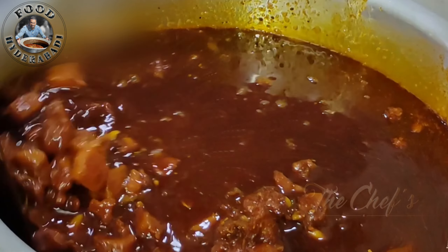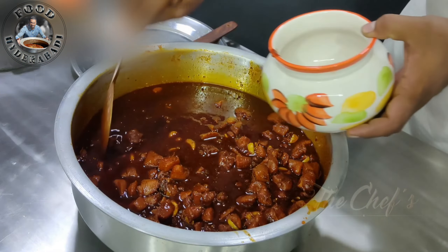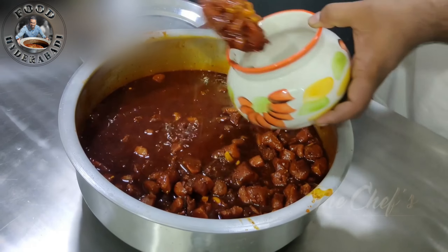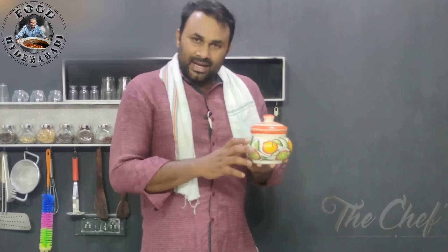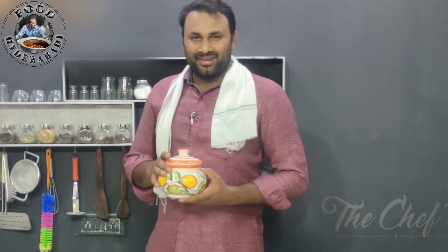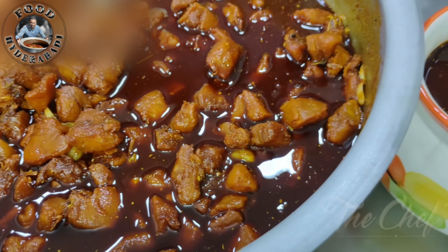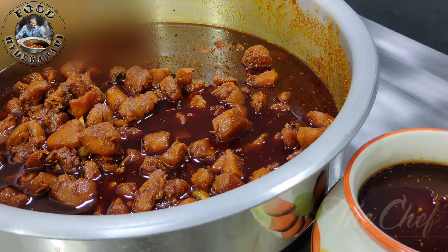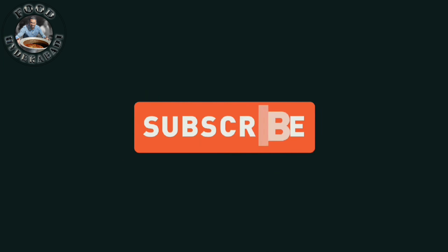ચીકન પીક્કિ ઓક પીંગાની જારલ લો વેશકુન, તરવાત મૂર રોજુલુ દીની મોત ઓపణ ચેએ. મૂર નોજుલ તરવાત ઓક્કા સારિ દીનિકી રુચી ચૂસ.